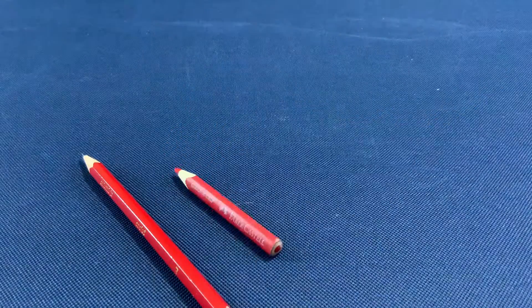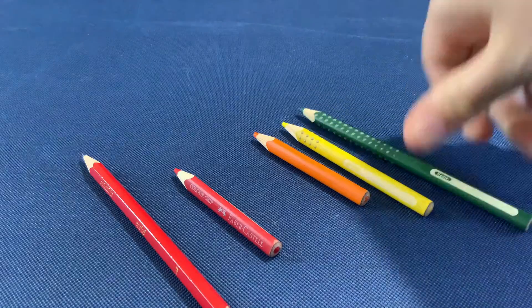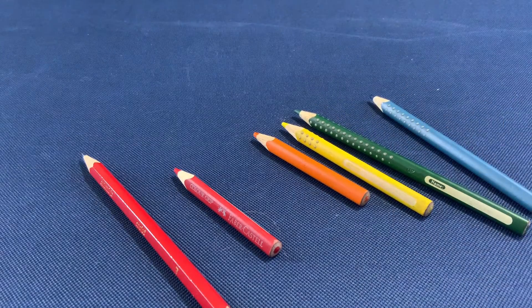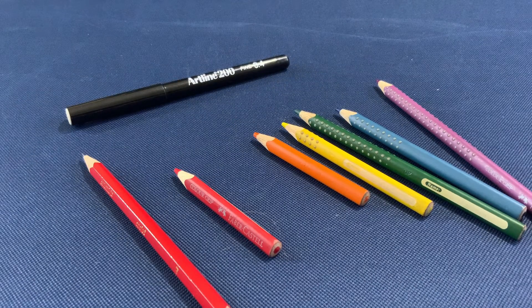Hello and welcome to this video where we'll be drawing a rainbow lollipop. For this you'll need a pencil, coloured pencils in red, orange, yellow, green, blue and purple, a black outlining pen and a blank piece of paper.